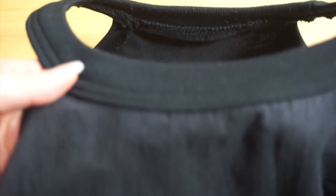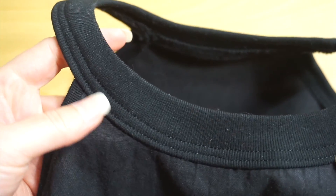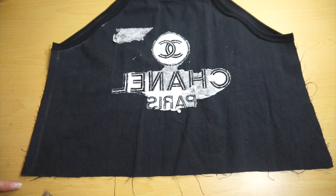I decided to sew two lines along my neckband. Sew the side seams together and attach the trimming to the hem. Your project is complete.